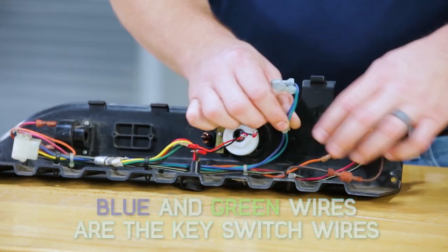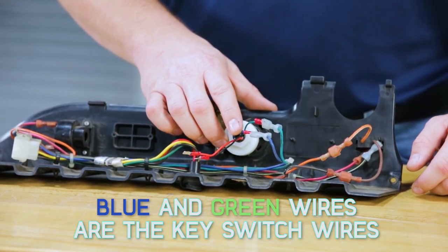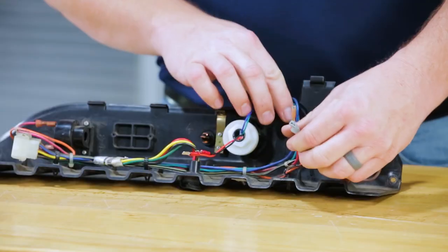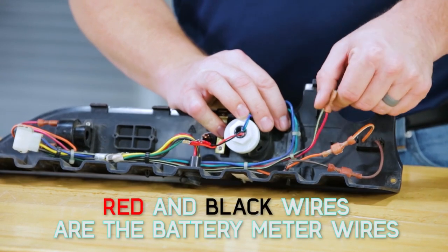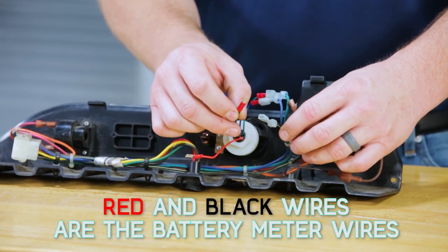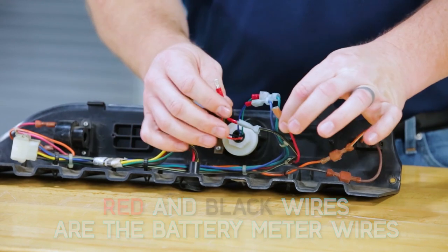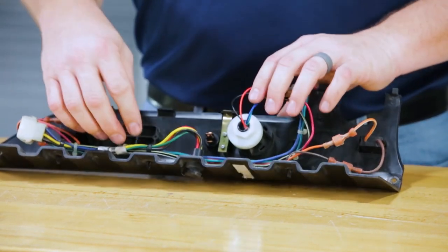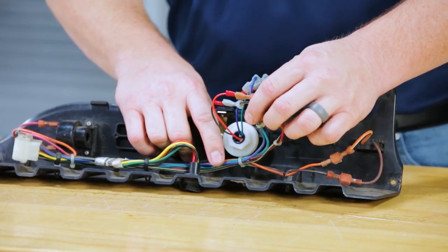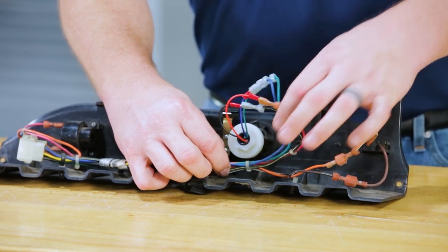Simply match the blue and green up to the blue and green that we took off of the back side of our key switch. The blue is your switch side of the key switch, and the green is your constant. You'll also see a red and a black-and-white or black-and-yellow wire sitting behind your instrument panel. Match the black to the black-and-white or black-and-yellow, and the red to the red. These two wires come from your main harness and should be attached to the same blue and green wires for your key switch, secured to the main harness along with the blue and green wires.